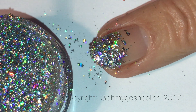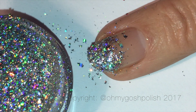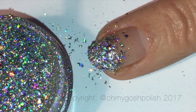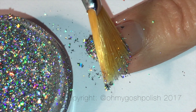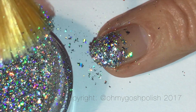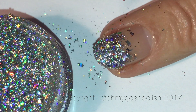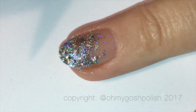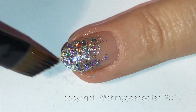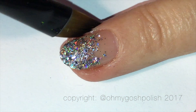Fan brushes usually come in sets of nail art brushes. You can buy a set on eBay these days for like three dollars, so the fan brush itself would probably be less than 50 cents. I like to use the fan brush because if I use my fingers I'd be a little more heavy-handed, and I wasn't really going for a heavy-handed look.